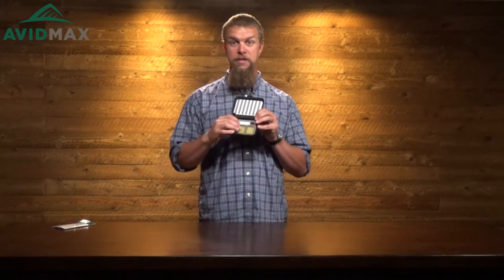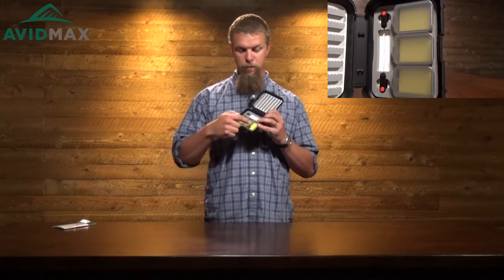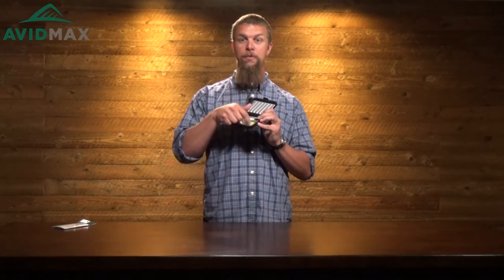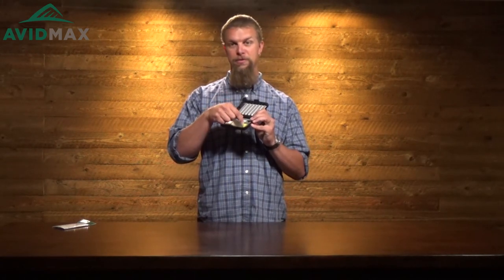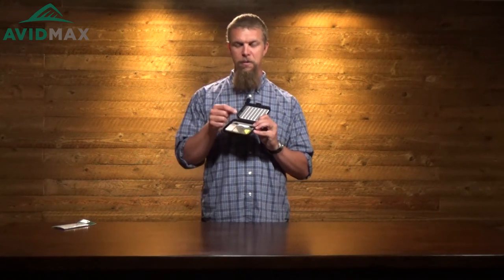It's also got three compartments down here at the bottom, and each of these compartments has what they call their magic fly paper — which is a cool sticky paper so that as you put a fly on there it's really just gonna stick right to the paper, whether it's a fly or a weight or whatever you need. But it's also pretty easy to pull back off.